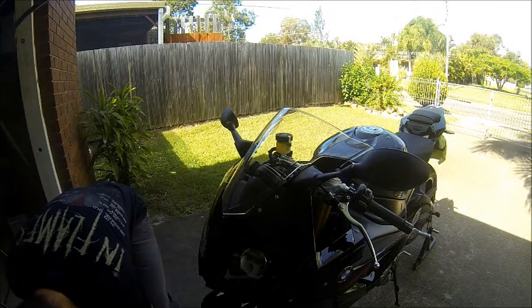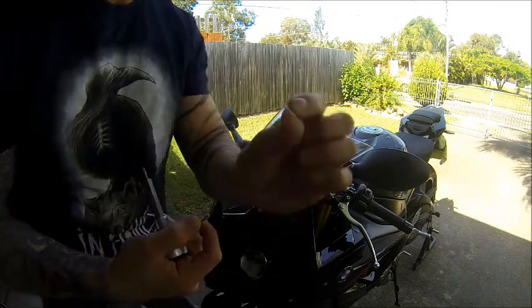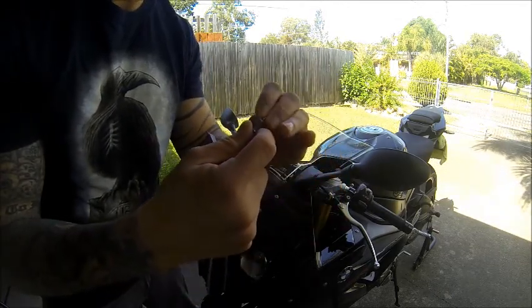There goes a little plastic washer. So when you take off the bolt underneath them, there's like a little plastic washer. Don't lose that.